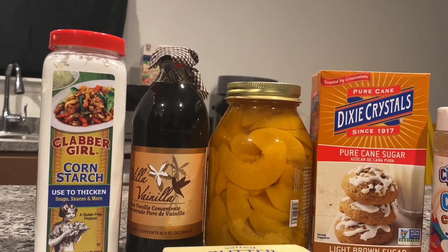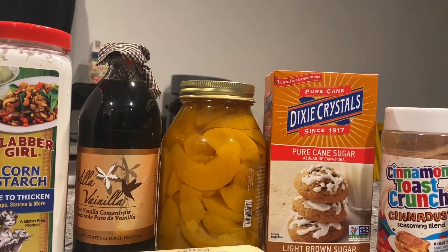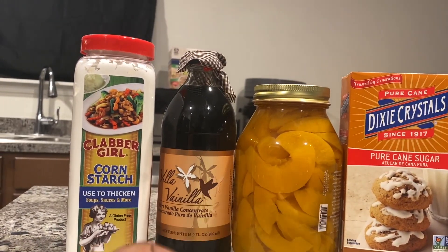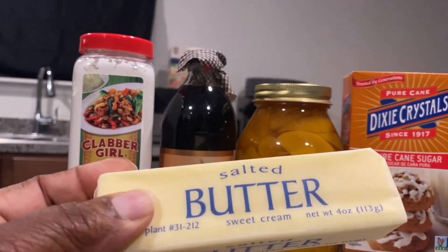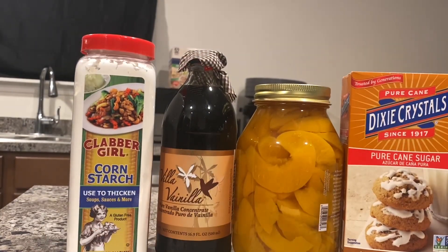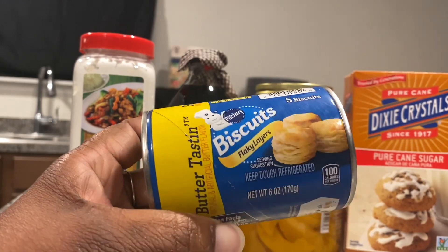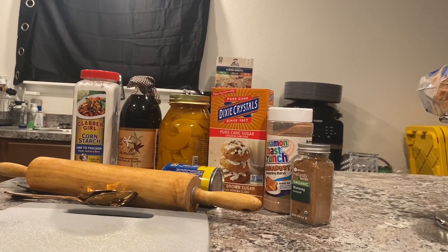Welcome back to the channel, it's your girl SJ here with real beauty, real food, and real life. Today we are going to be making a peach cobbler. Here are the items I'm going to start off using — we're going to start with a saucepan and melt almost all of this butter. I'm making a small amount. Our key ingredient right here is butter-tasting biscuits to make our peach cobbler. Let's get started. Here's our pan — put our butter in here and melt it down.